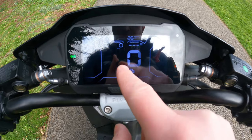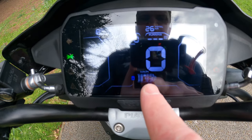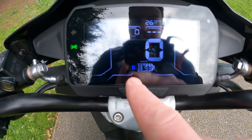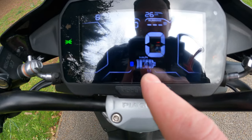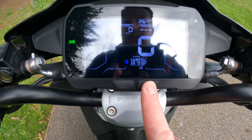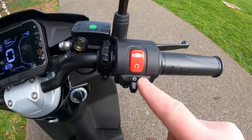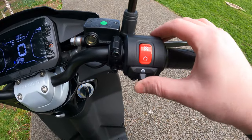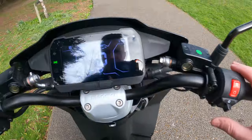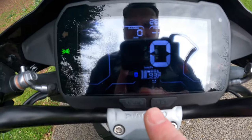You have your speed readout. On the battery indicator there's a little smiley face — if it's above 50% it's a happy face, and if it's below 50% it's a sad face. There is Bluetooth, and there are app mode and set buttons. Very clear, very easy to see. You also have your engine cut, mode selector, and hazard lights. There's a map button, and at the bottom of the screen you can see Sport, Eco, and Reverse.